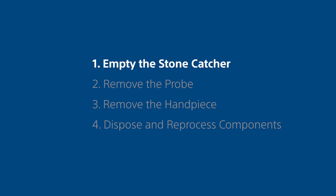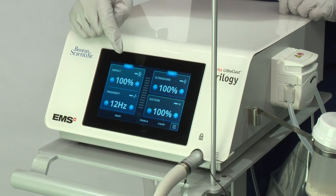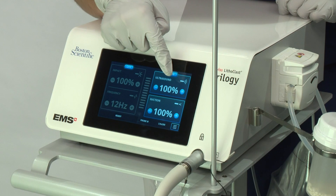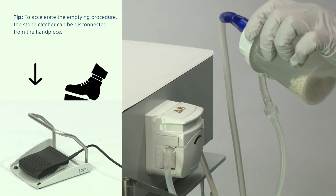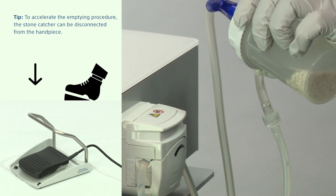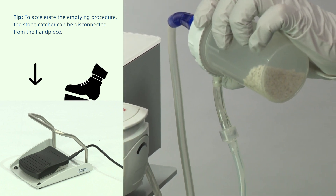Step 1: Empty the stone catcher. Do not disconnect the probe and handpiece at this stage. Switch off the impact mode and the ultrasound mode from the ready screen. Tilt the stone catcher. Press the pedal halfway for a few seconds to empty the suction circuit and reduce the level of water in the stone catcher.